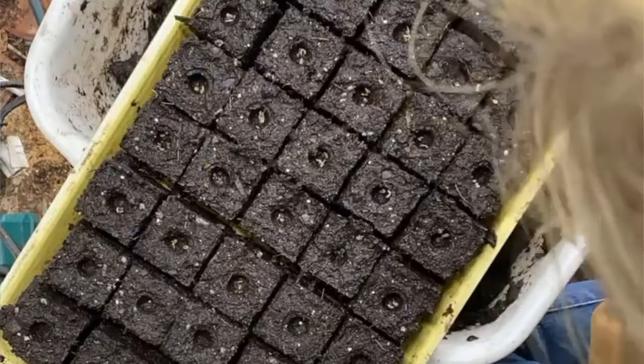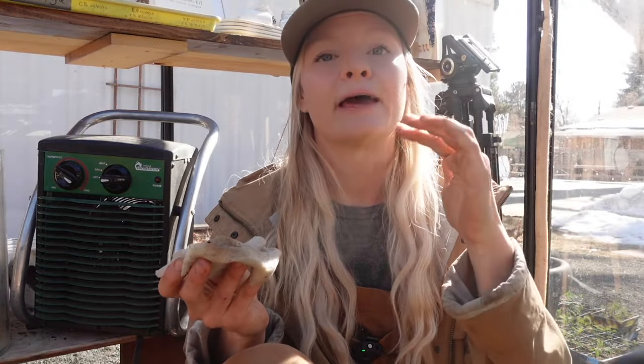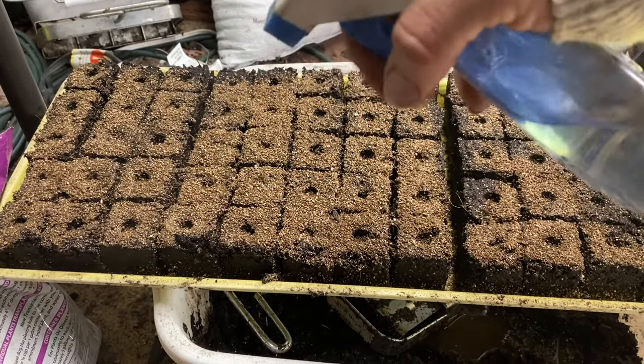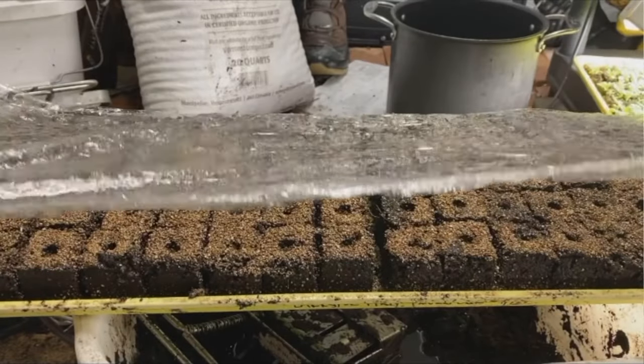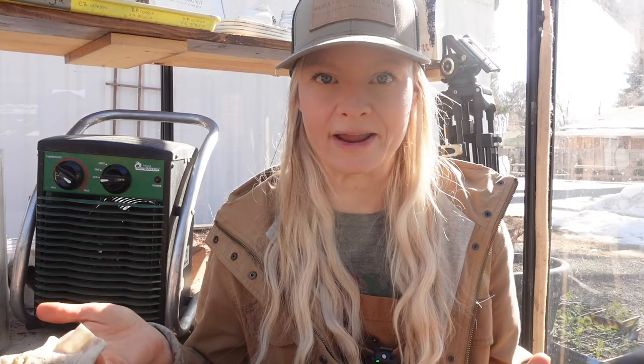I like to transfer them just at the stage where they've just started to sprout out of their seed coat, and then put them right into my soil blocks or a tray. Because these have pre-sprouted, I like to sprinkle them with a layer of vermiculite, or you can use the same seed-starting soil, and then spray to moisten it. You don't want those little exposed roots to dry out. I also like to put a humidity dome over them just until they've started to pop up through that light covering of soil.